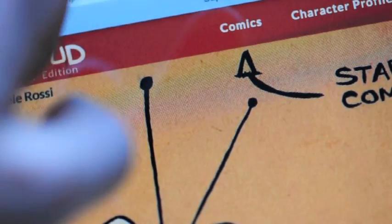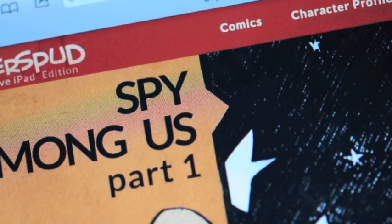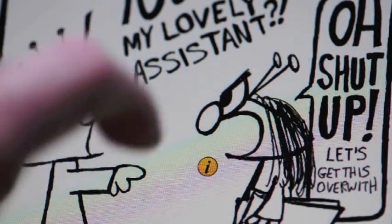So yeah, you'll be seeing just snippets. It's only a sneak preview and a progress report. So if you can imagine, the comic fills up the whole screen and I also have plans of making this interactive.